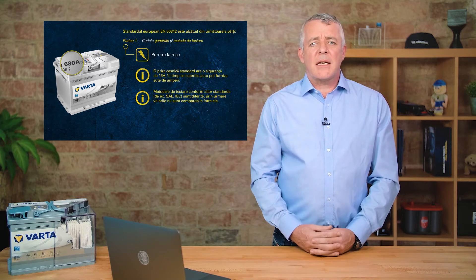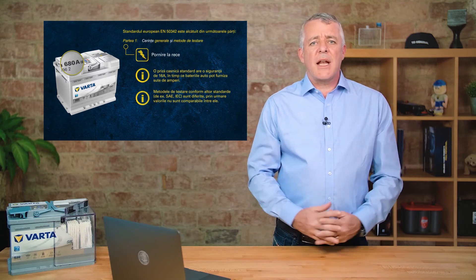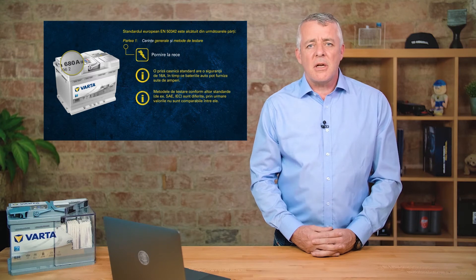Just as it is when using a handheld battery tester, you must select the right standard for the battery you are testing, because you are then selecting the correct algorithm to check the battery correctly.